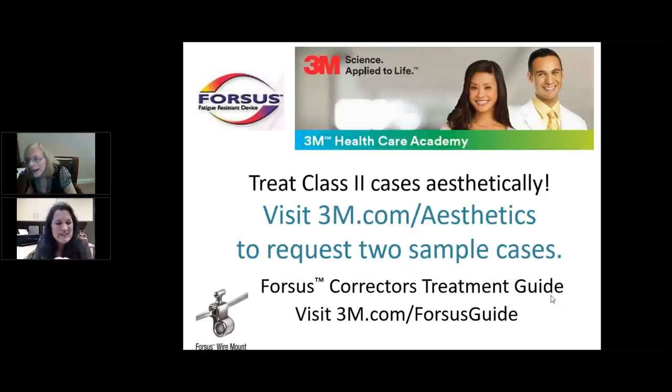We had a follow-up question about sliding easy clips for the upper wire — that one we weren't fully able to address, so we'll follow up by email. That's our last question for today. Thank you for the wonderful presentation and to everyone for their questions. As a special gift for viewers, 3M is giving out two free complete cases of the Aesthetic Class II Correction System — visit 3M.com/aesthetics or call 1-800-423-4588. Information will appear in your control panel chat box, and we'll send a recording of the presentation following the webinar.